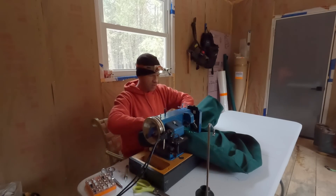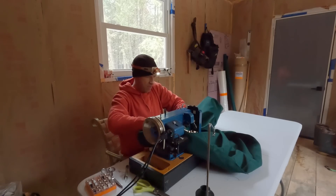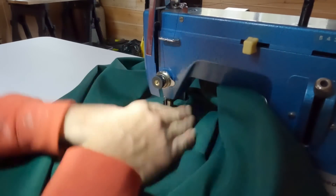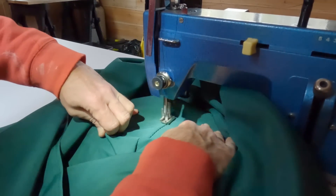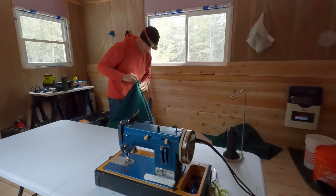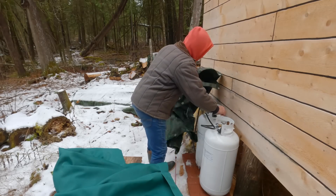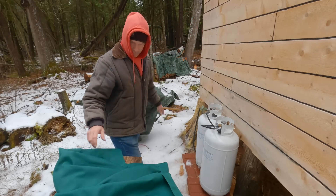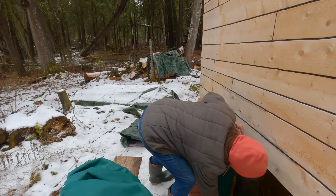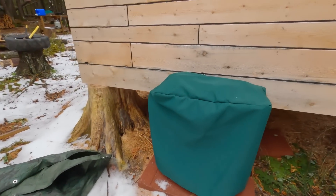I really got to get this done quick because it's a little bit above freezing — I think I can get that picnic table apart today. Alright, there's the cover for the chipper. Man, it seems huge — it'll work. Much better, should be a step up from that ratty tarp.